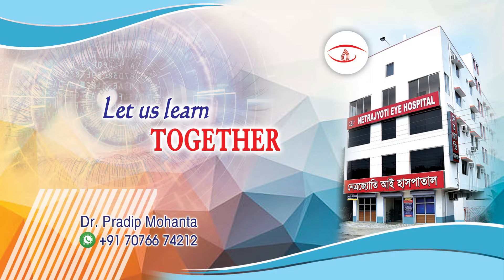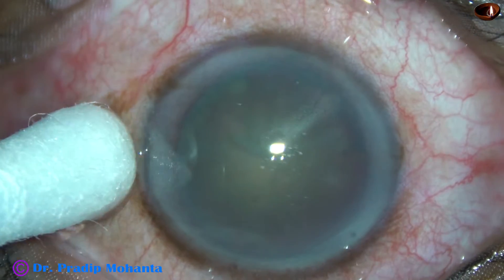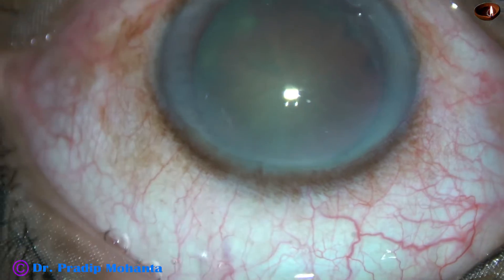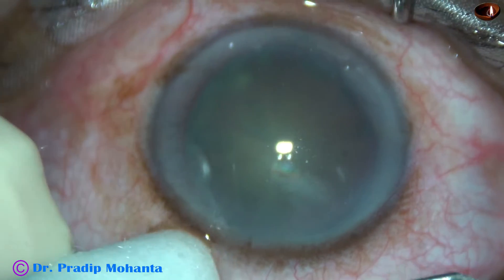Friends, welcome to my workplace at Ranaghahat, West Bengal, India. This is a cataract with grade 3 nuclear sclerosis. In this case, I want to demonstrate the divide and conquer technique of phacoemulsification. The patient is under topical anesthesia. Let us observe this surgery.